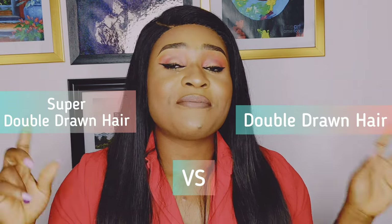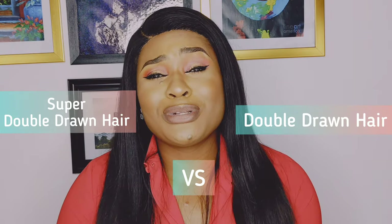Hi guys, Linda here. Welcome back to my channel. If you're new here, thank you for clicking on this video. My name is Linda and I'm filming this video from Lagos, Nigeria. In this video, we're going to be comparing two hair types: the super double drawn hair versus the double drawn hair. If you want to know the differences between these two hair types, please keep on watching.